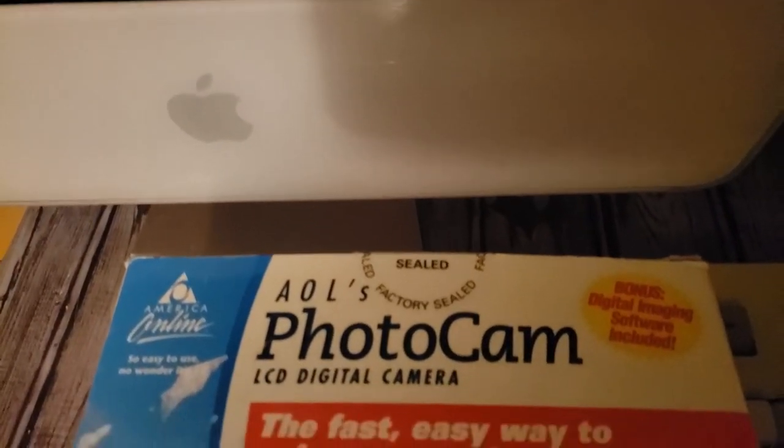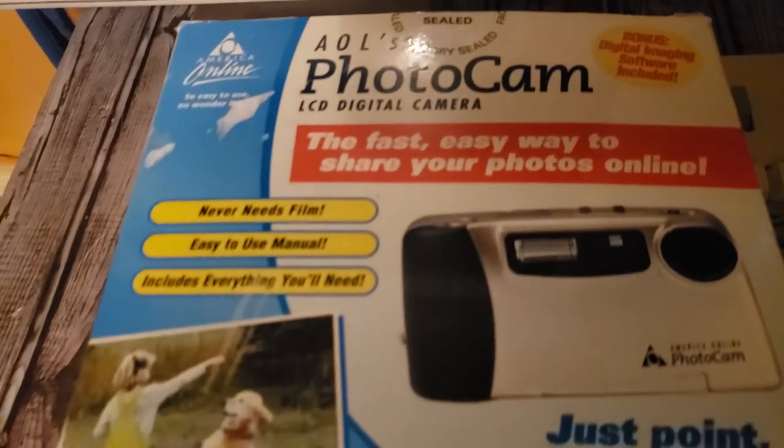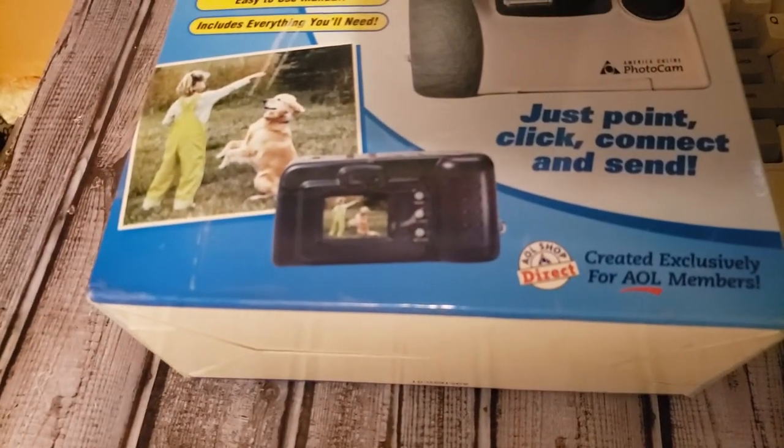You had to order it through AOL, you had to be a member, and they would add the $300 to your monthly bill and send you the camera. The specs are as follows: it has 640 by 480 resolution at 24-bit color.